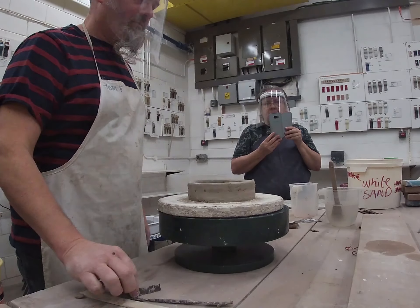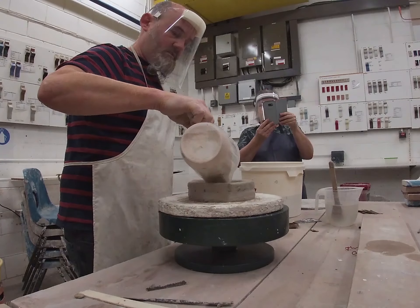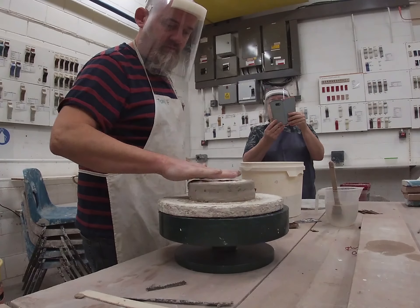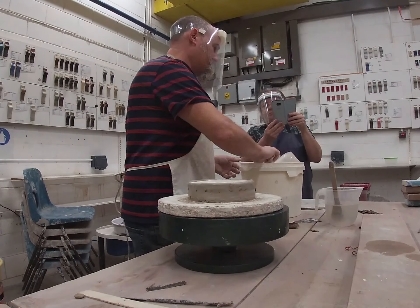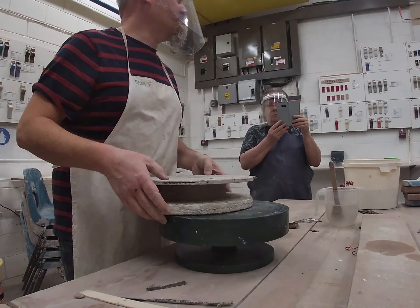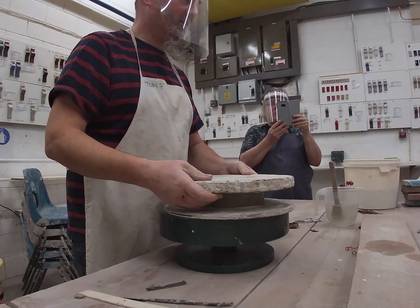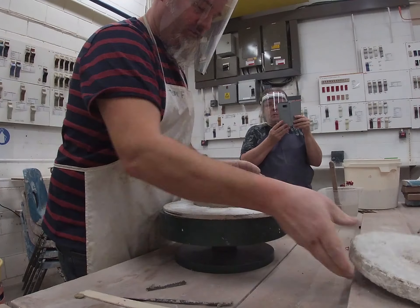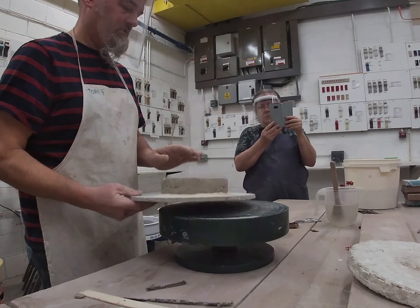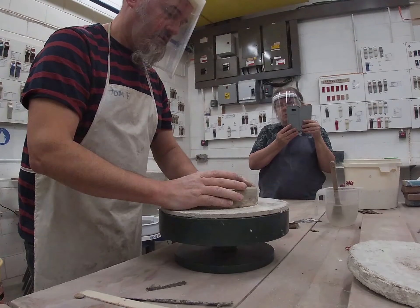We've got a little, almost ashtray type thing. So this is actually the base of my pot. Once I've done this, I'm going to get some sand and just fill it up with a bit of sand. Then with your other bat, you're going to do — it's almost like a Spanish omelette technique. Oh, it didn't come off, did it? We've now got a really nice foot ring, got a bit of sand that's come out of the edge, and a solid base to start on.